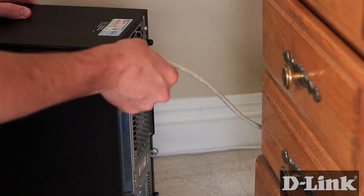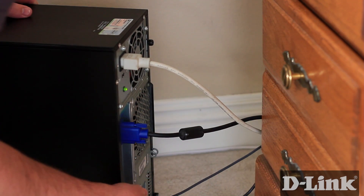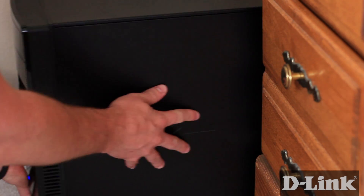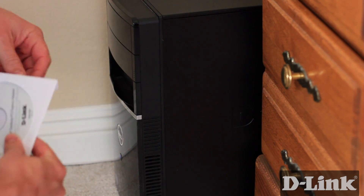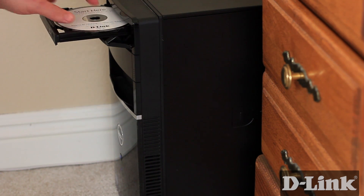Plug the power, monitor, and any USB cables back in. Or, if you took a photo, you can use that as a reference for where the cables go. Now turn on your computer and insert the installation CD, and follow the prompts to complete the installation process. However, on many of the newer operating systems, the DWA-556 will automatically install. No further installation necessary.